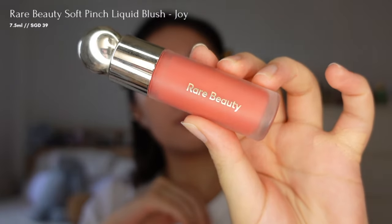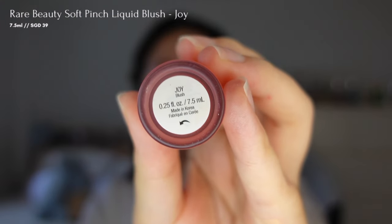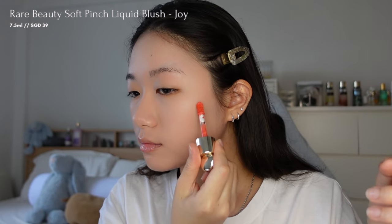The key to this strawberry makeup look is the flushed cheeks. I'm using Rare Beauty's blush in the shade Joy on my cheeks and nose for a natural flushed look. Since the blush is highly pigmented, I'll start with a few dots and add more if needed, and I'm using a sponge to blend it for a more natural look.